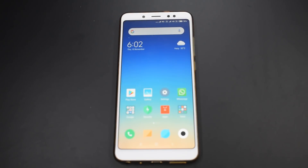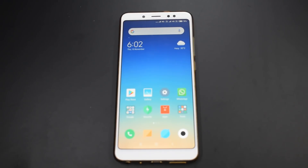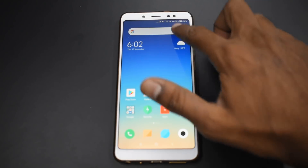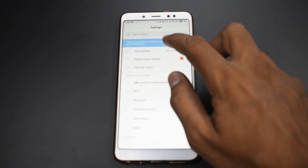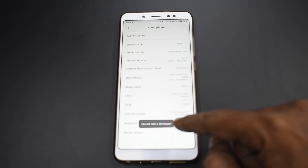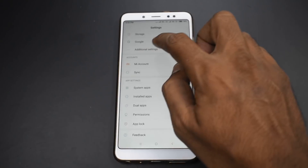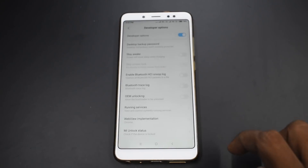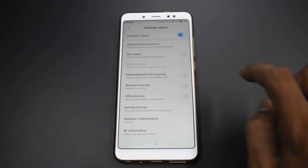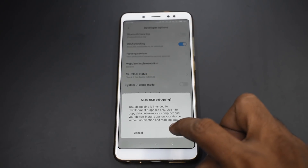Before you begin the unlocking process, there is some preparation you need to do on the device itself. I'm looking at a Redmi Note 5 Pro, but we are going to try this process on the Redmi 4A. You need to do this on whatever Xiaomi device you have. First, go to Settings, then About Phone, and tap on MIUI version. It will say you are now a developer. Once it says that, go back, go to Additional Settings, then Developer Options. In Developer Options, enable OEM unlocking and also enable USB debugging and hit OK.